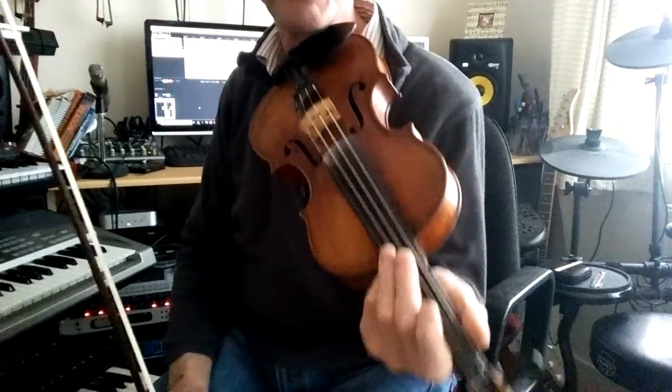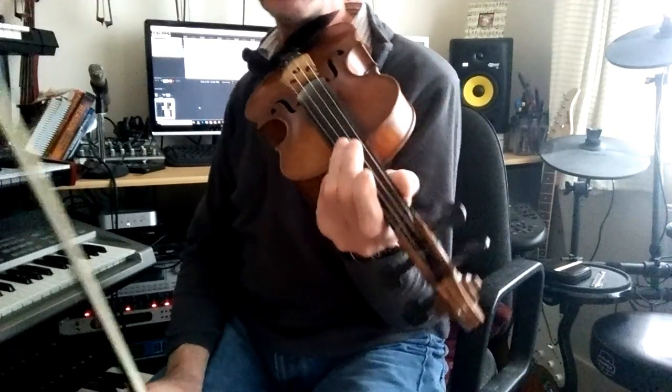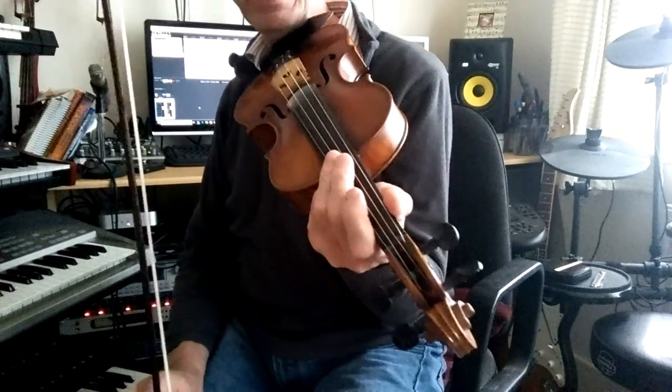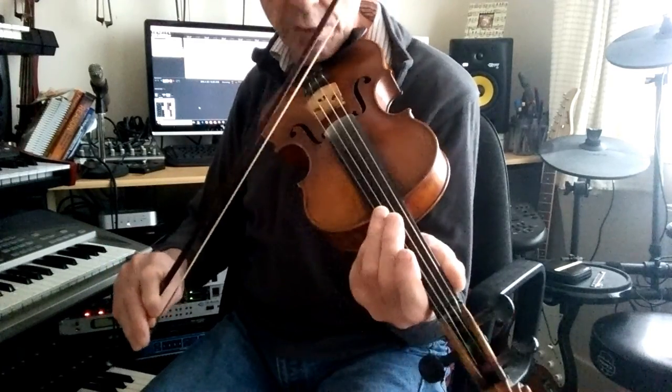Hello there, this is a very brief tutorial on the tune The Lilting Banshee, which is a jig, and each of the notes are played with a separate bow stroke.